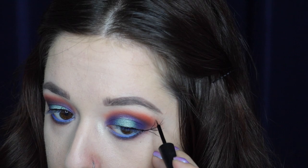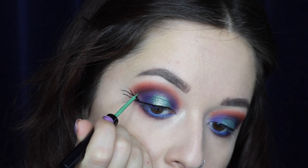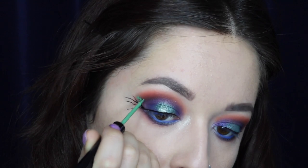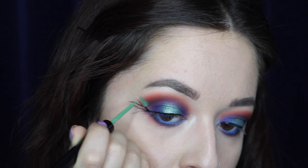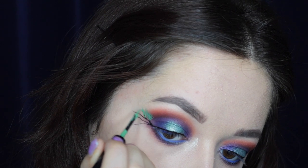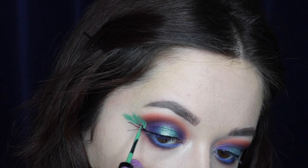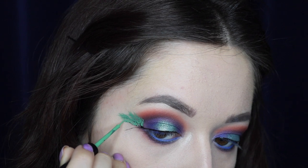Next I'm taking the NYX Vivid Brights liquid liner in Vivid Envy and creating small strokes that give a feathered effect. What's great about these liners is that the brush is so tiny and thin that you can really get in there for detail. When creating precise eye art, I recommend resting your hand on your cheek to keep it stable and steady for the best precision. I'm creating feathered strokes around the branch-like lines to build up little peacock feathers.